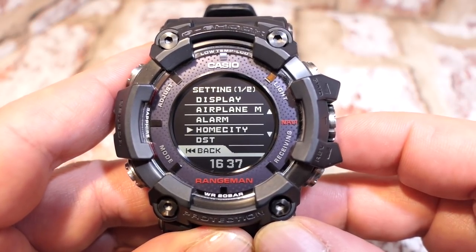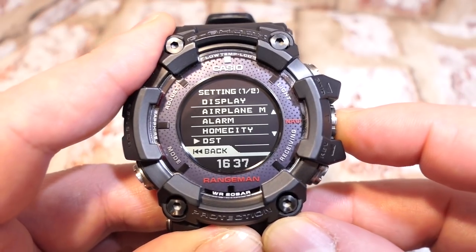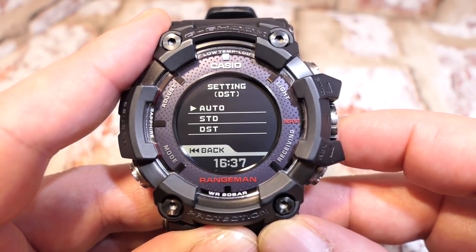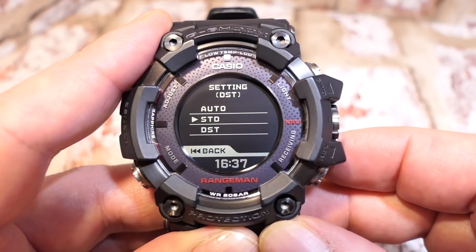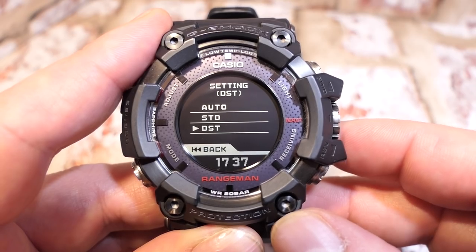Scrolling down from home city is daylight saving time. Here you can set it to auto, standard, or permanently on.